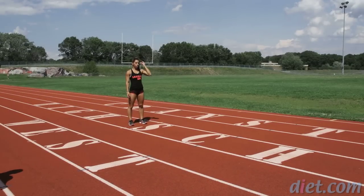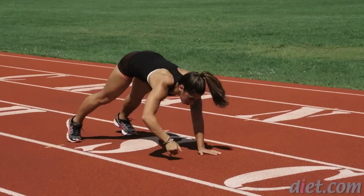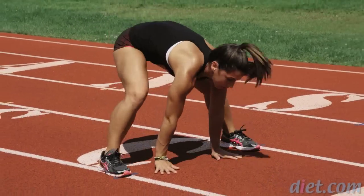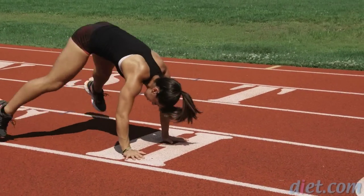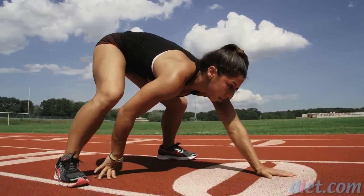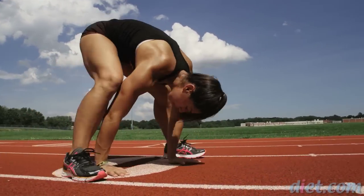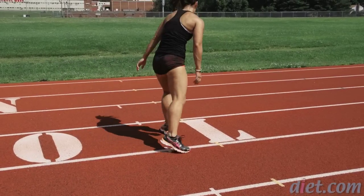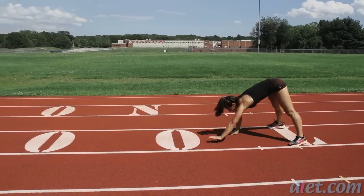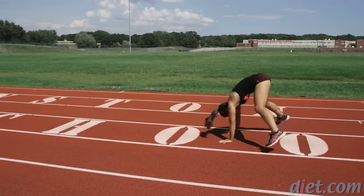Now we have our modified gorilla. It's like an inchworm, but you're going to do a gorilla jump forward. She walks out, jumps up by her hands, straightens her legs, and then walks back out. Make sure you're breathing. On the way back, walking the hands out, jumping the feet in by the hands, straightening the legs, and back in.